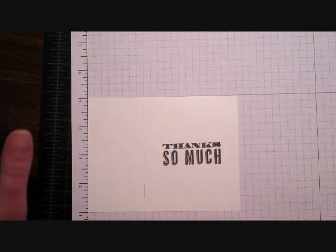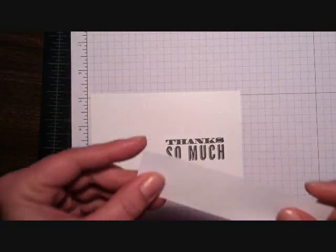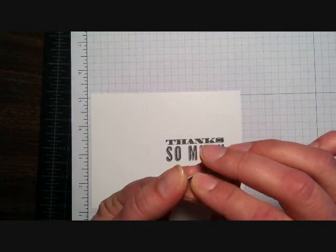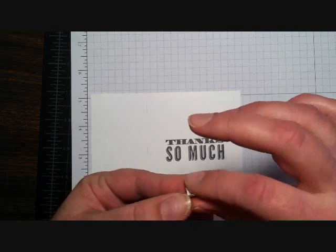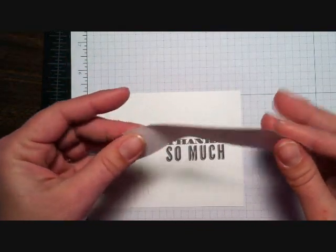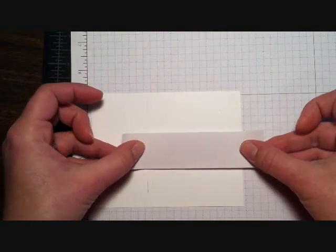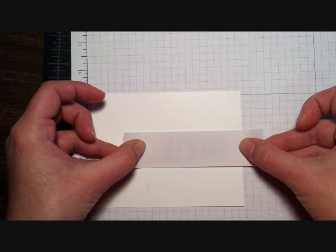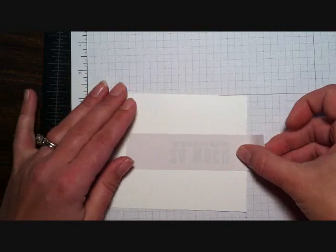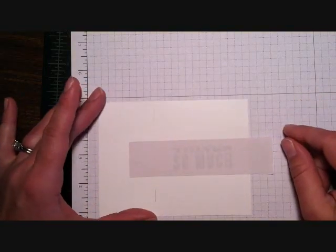I'll stamp it on there like that. I got it a little bit crooked, but you know what, that happens. Then I'm going to use a piece of stamping mask paper — this is basically the equivalent of a sticker but it's not so tacky, a little bit more tacky than a post-it note, and I find this is great stuff to work with. All I'm doing here is covering up my sentiment so that I don't accidentally stamp on it — basically I'm masking it off.